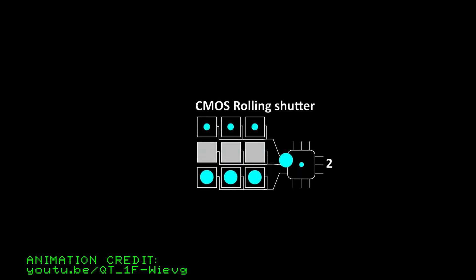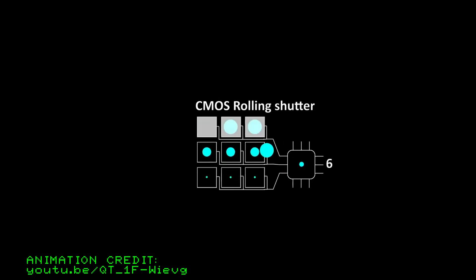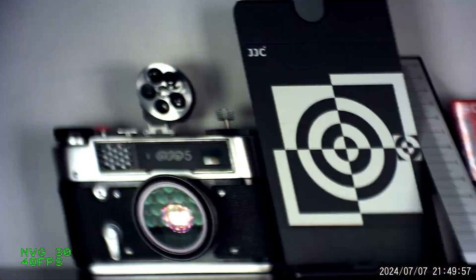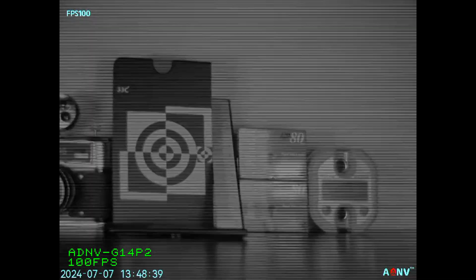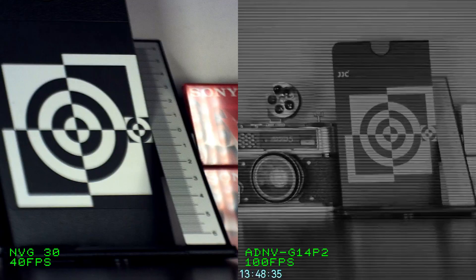Another traditional disadvantage of digital night vision units is the motion distortion caused by the rolling shutter of the sensor. Because the digital sensor exposes and reads out pixels row by row, the top of the sensor is exposed at a different point in time compared to the bottom, and older units with slow readout speeds produce jello-effect distortions. The ADNV G14P2, on the other hand, has insanely fast readout speeds and hence does not suffer as much from rolling shutter artifacts. Comparing the NVG-30 to the ADNV G14P2, rolling shutter jello distortion can be quite disorienting and nauseating for high-speed head-mounted use, so the fast readout of the ADNV G14P2 is a pretty nice bonus.